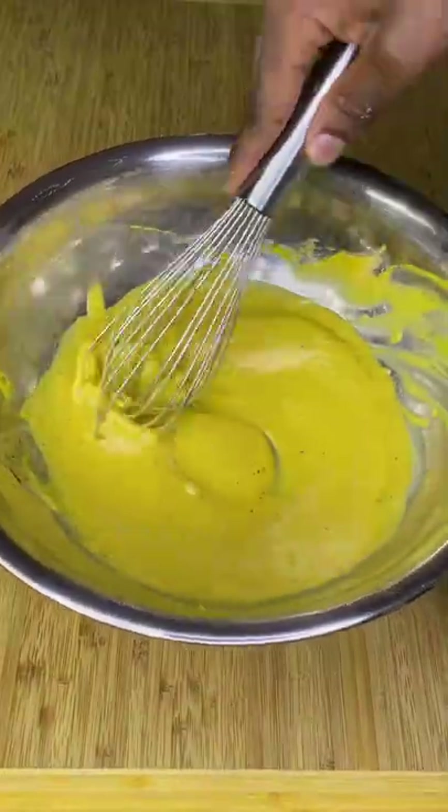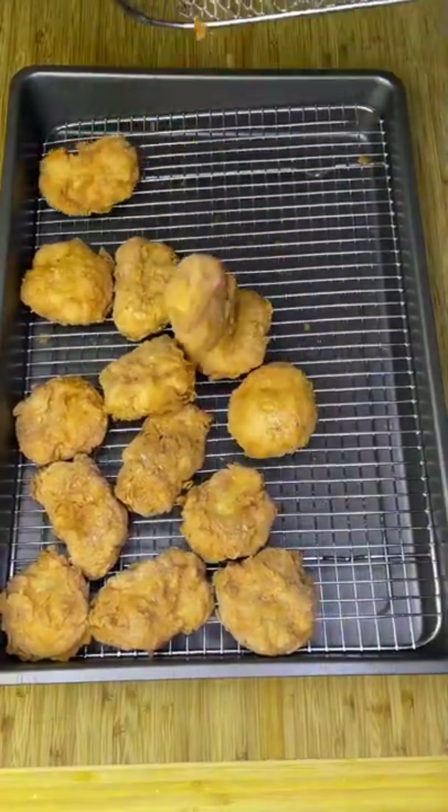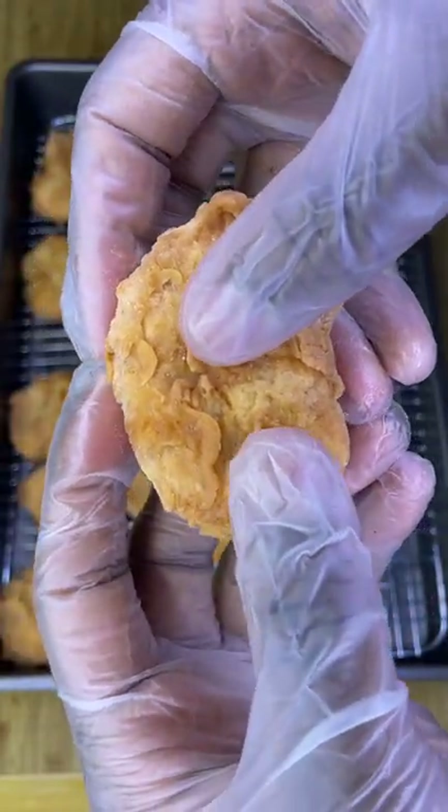Serve with your favorite dipping sauce and click that plus if you love good food and McDonald's famous nuggets.